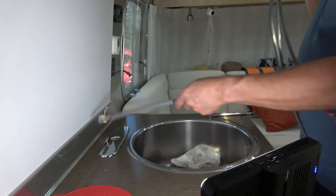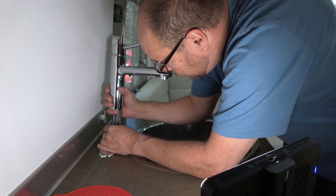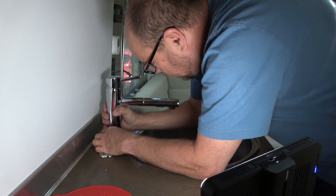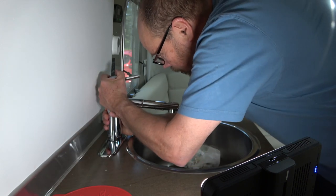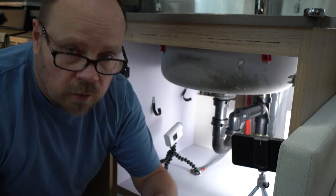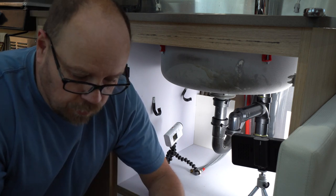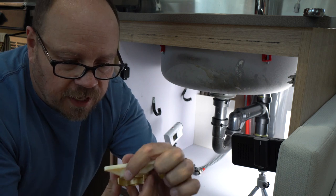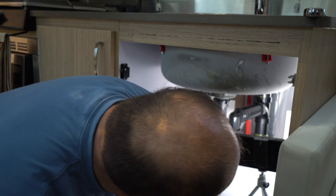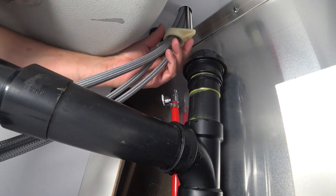Now we can feed all our lines into the new faucet. There we go — looks pretty good. Now we've got to go underneath and attach it. We've got a couple pieces of hardware: this piece here slides up on there and compresses it to the countertop; this piece slides in there and works like a washer; and then we have the nut. So we'll slide all those in place and tighten it down. This is going to be difficult to film because of the tight quarters, but I'll try to run the GoPro camera underneath there as best I can.